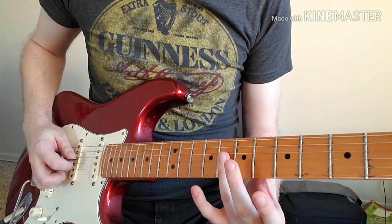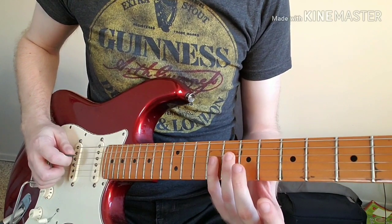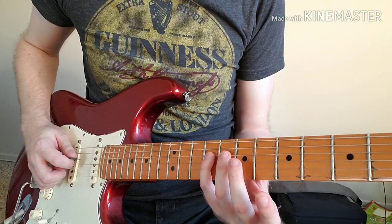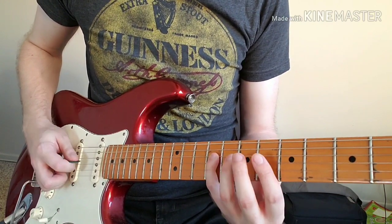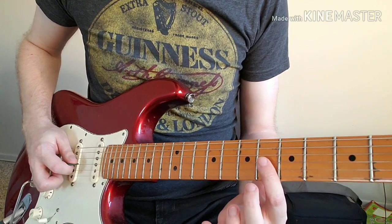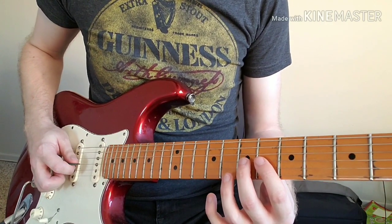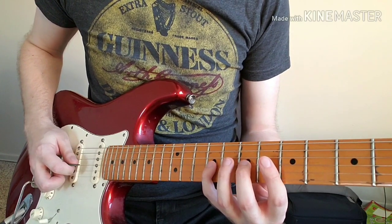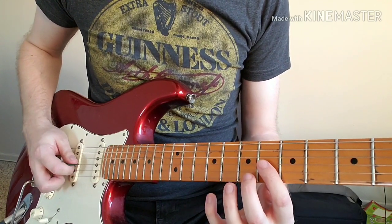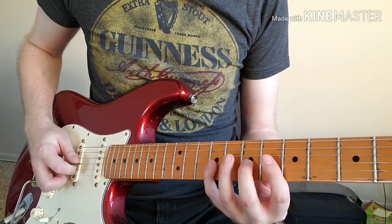Those five notes are: we use our ring finger on the eighth fret of the D string, our pinky on the ninth fret of the D string. Then we move up to the G string on the sixth fret with our first finger, the seventh fret with our middle finger, and the ninth fret with our pinky — so on the G string: six, seven, nine.